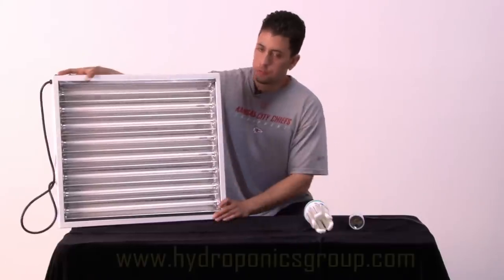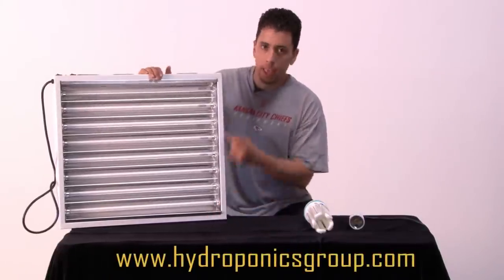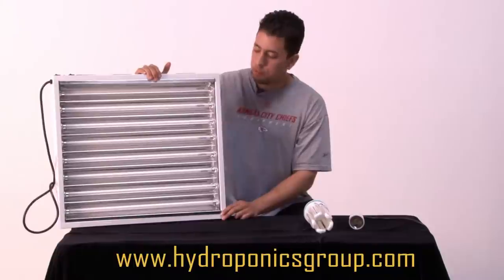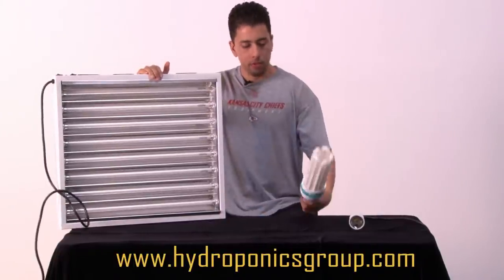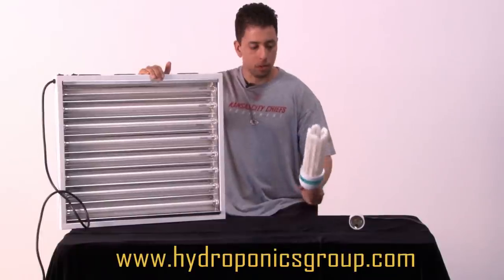Here we have our CFL light array with eight two-foot long T5 high output CFL bulbs. And here we have our 85-watt CFL bulb.